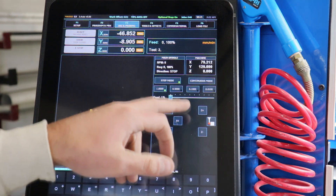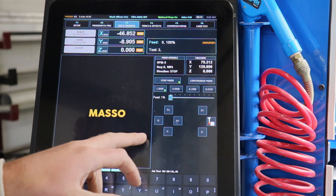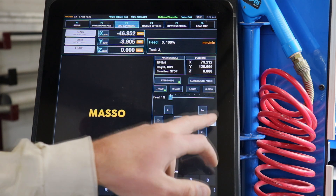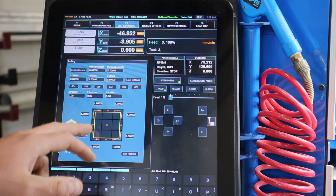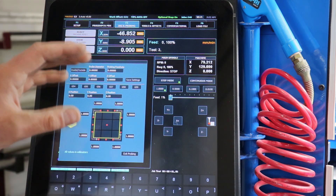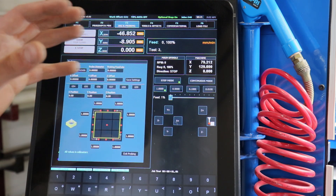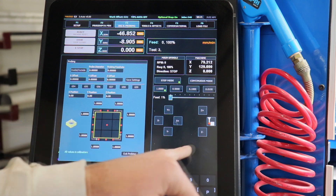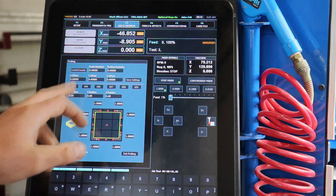We have our three-axis movements here — Y, X, and Z — and we have a probing option over here. So if we have a probe in the tool holder, we can go and touch off the corners and various locations of our stock. This works for squares and circles so you can get the machine centered up over the material you're using. That's a really nice feature — we don't use that, but it is available.